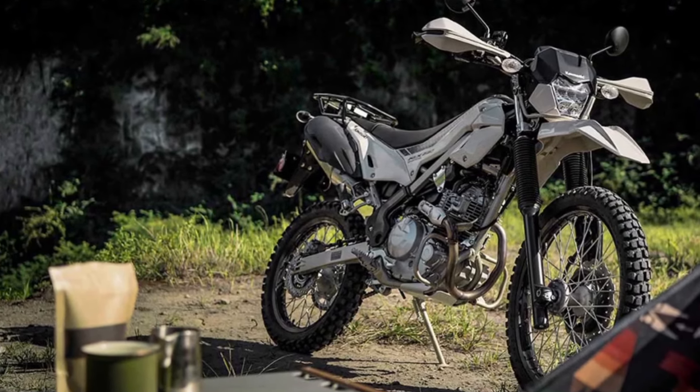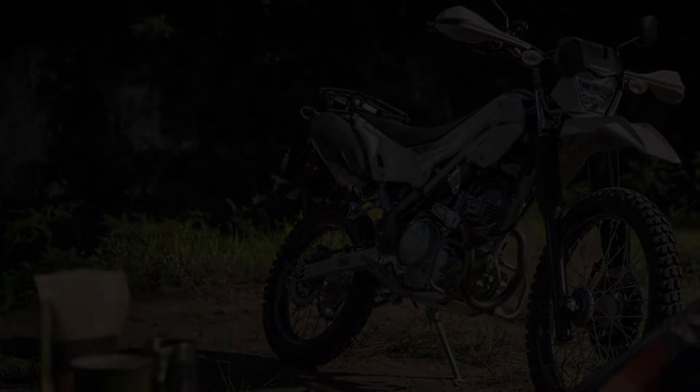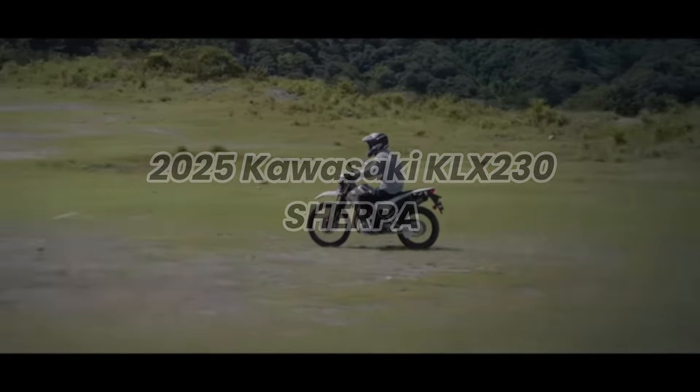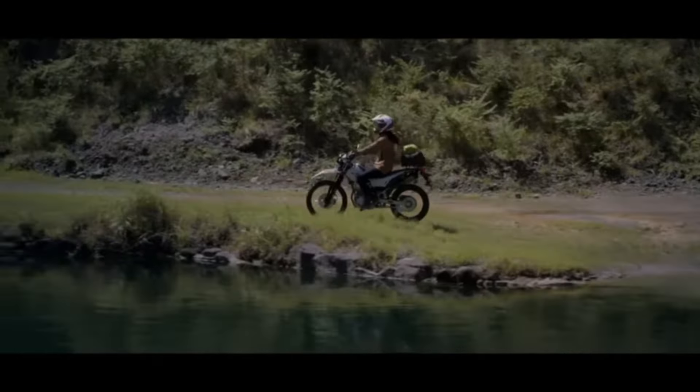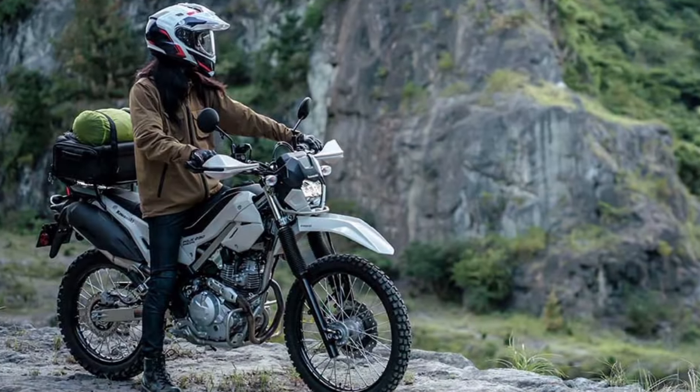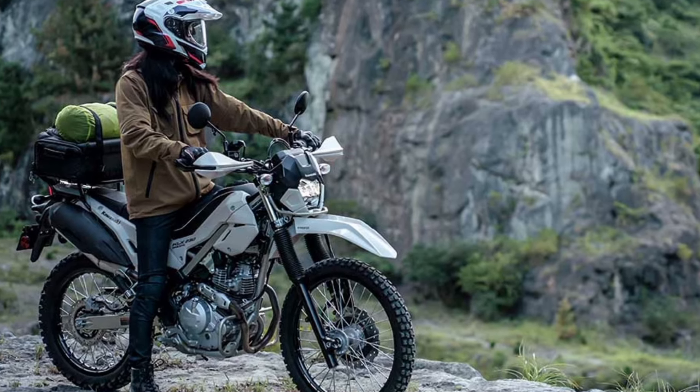When you want to escape from your daily routine and enjoy the clear air and beautiful natural scenery, the new 2025 Kawasaki KLX 230 Sherpa will be your partner full of adventurous spirit. The KLX 230 Sherpa has sufficient off-road performance and a friendly ride, and adopts an outdoor gear styling that combines functionality and toughness.